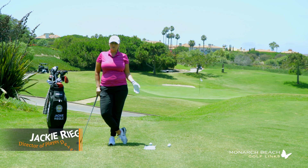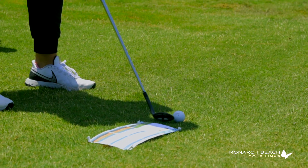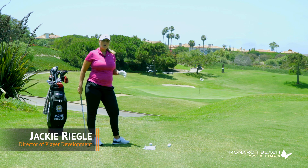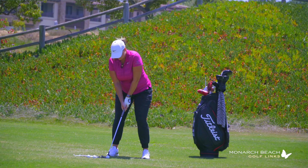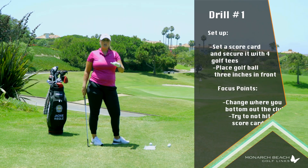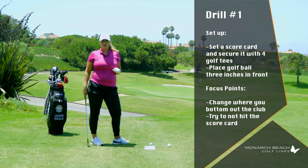You'll notice here that I have a scorecard on the ground secured with four golf tees, and I have a golf ball placed about three inches in front of that scorecard. The goal here is to swing and not hit the scorecard, so I'm changing where I bottom out in my golf swing.